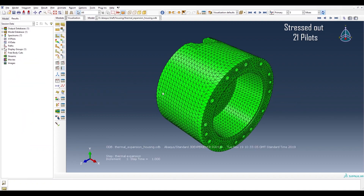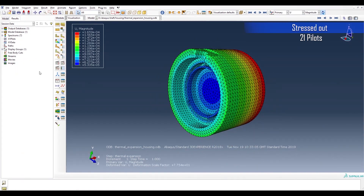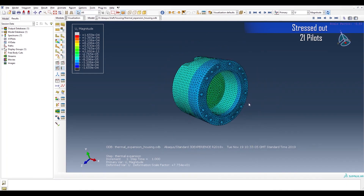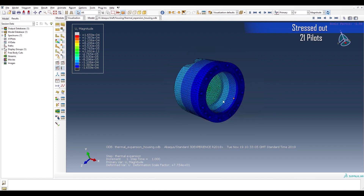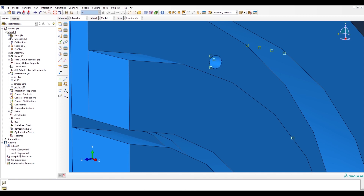We did a thermal expansion analysis on the housing and stator end caps together to calculate what our tip clearance would be under operating conditions, as shown here in an exaggerated animation of them expanding together. We also did a heat transfer analysis through the turbine when in operation with both air and steam.